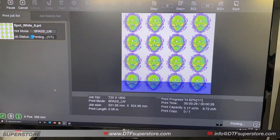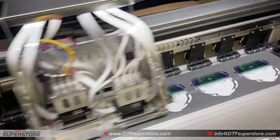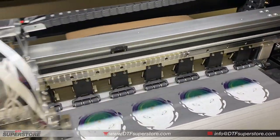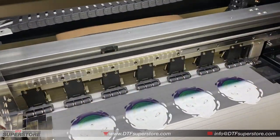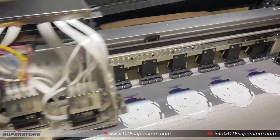We've got a bunch of aliens queued up here. You'll see this thing's going back and forth pretty fast. It prints the white and the color in the same pass. It's much faster and more efficient than the desktop printers.